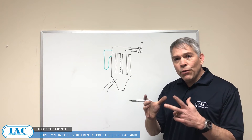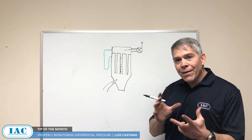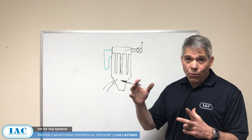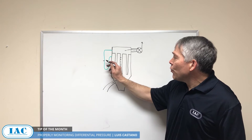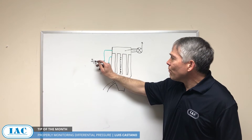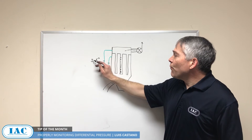Differential pressure is a measurement of the amount of dust on the filters, and you want to control that. It cannot be way too much because you're restricting flow, and you shouldn't clean it too much either — a good number is around four, maybe five inches of differential pressure.